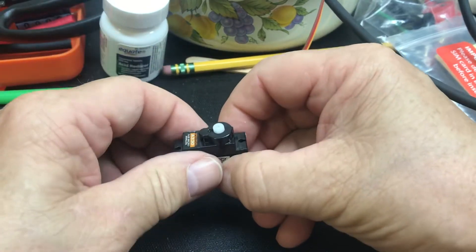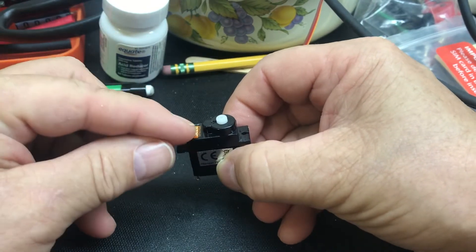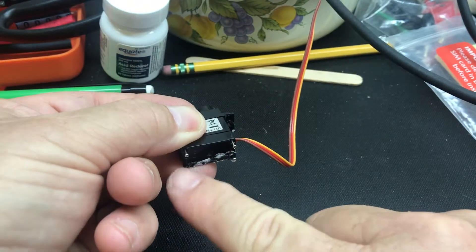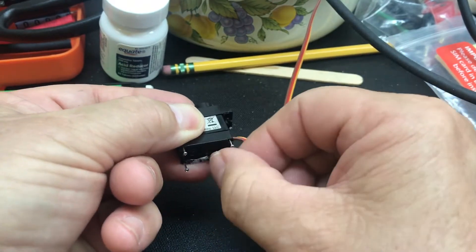Here's how to take apart the Spektrum servo. This is an A330 right here. I've taken the liberty to unscrew these four little screws down here so they're all loose.